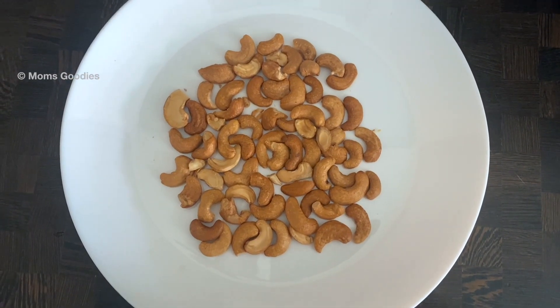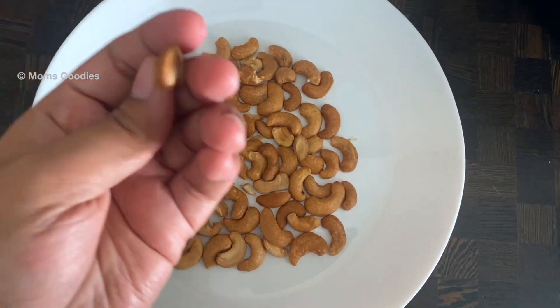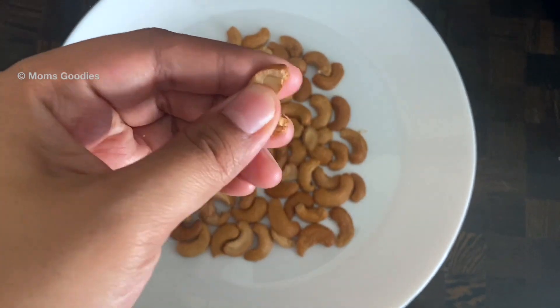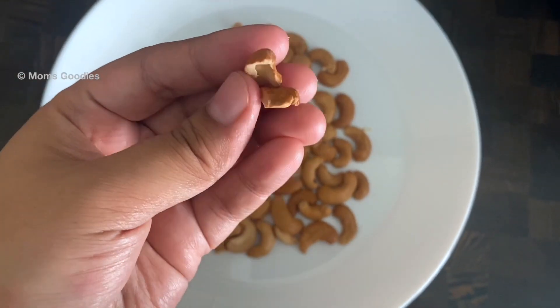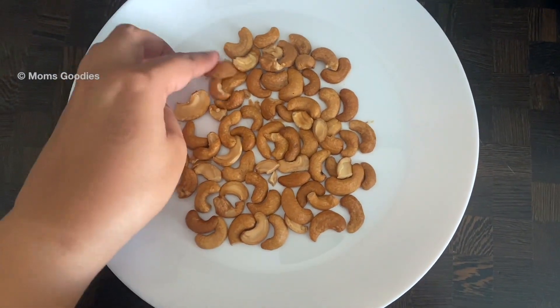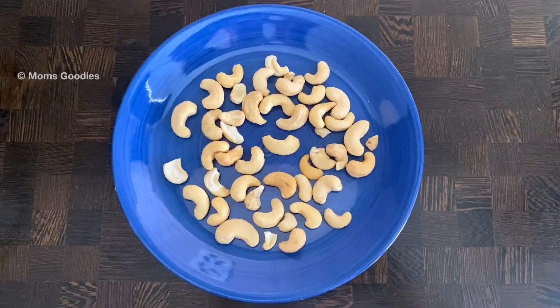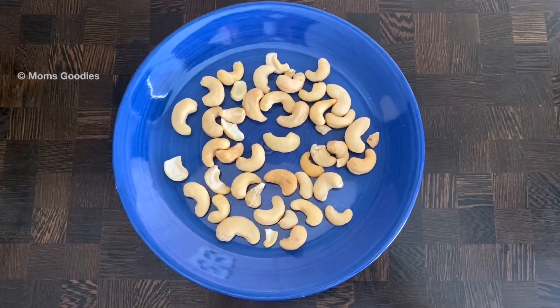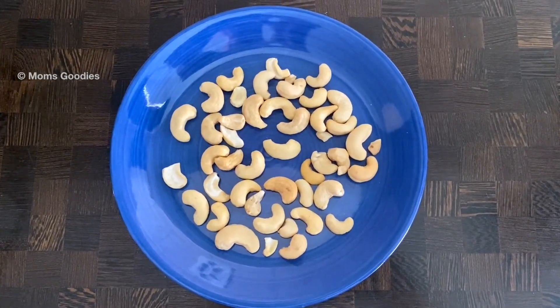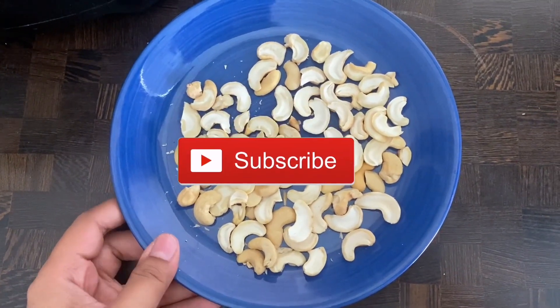Hi everyone, welcome to my channel. Today I'm showing you how to roast cashew nuts in an air fryer without using any oil. Here I've taken a handful of cashew nuts and cut each one of them into halves. If you're new here, welcome, and please subscribe to my channel if you haven't already.